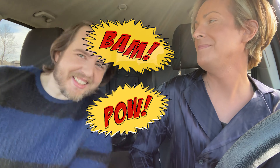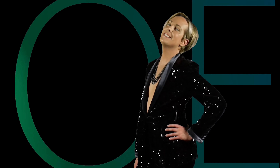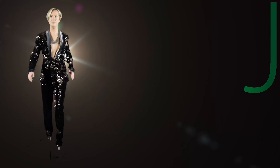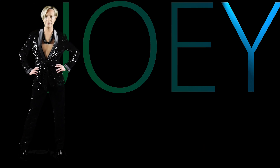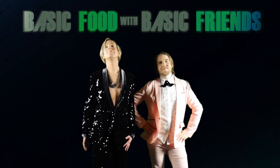Hi friends! I'm Matt! And I'm Joey! And today we're having a mukbang! We are at my favorite local pizzeria, Punch Pizza. Let's get basic! Basic food with basic friends!